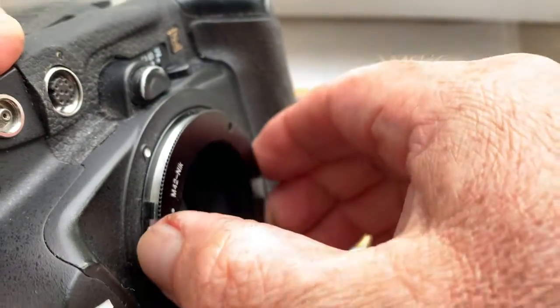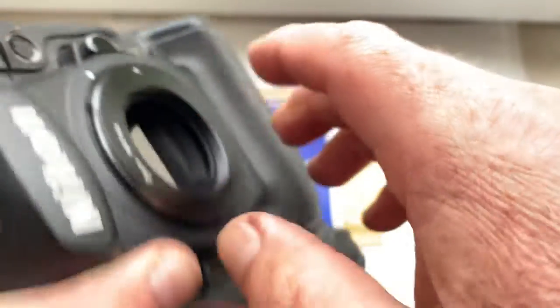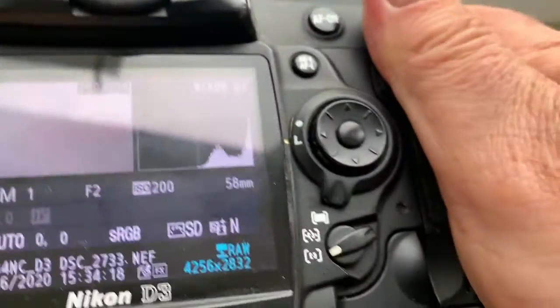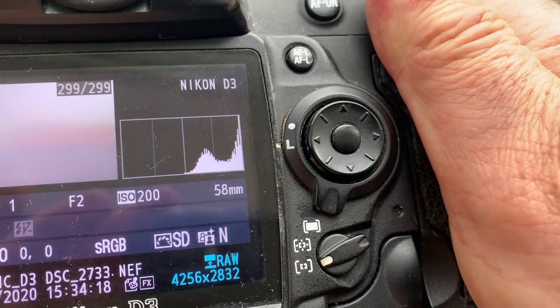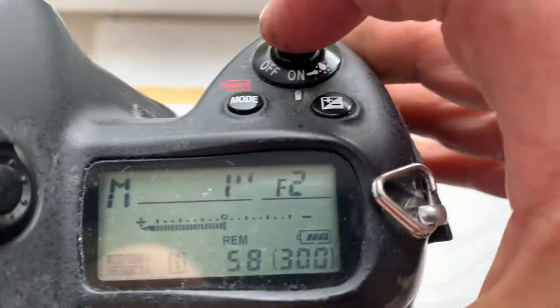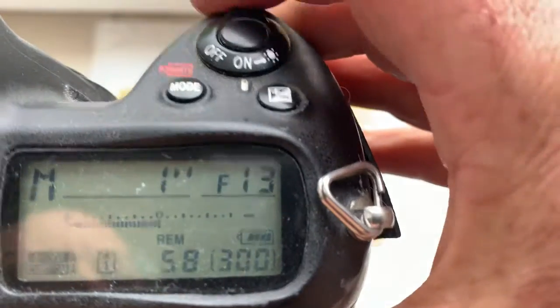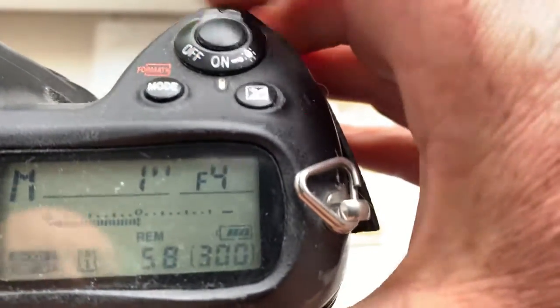Little push counterclockwise — click. The pre-programmed focal length is 58 millimeter, aperture range from 2 to 16, and focus strap is on.